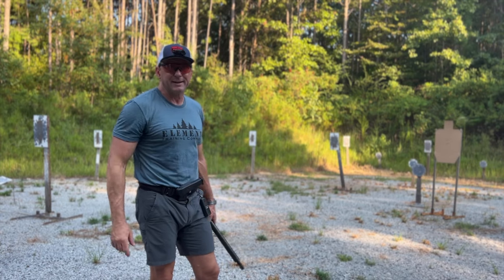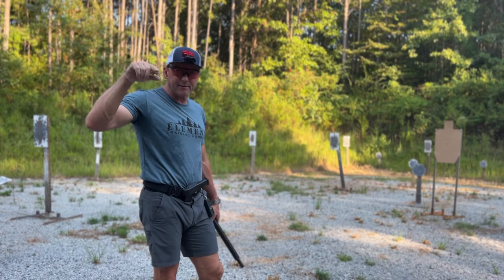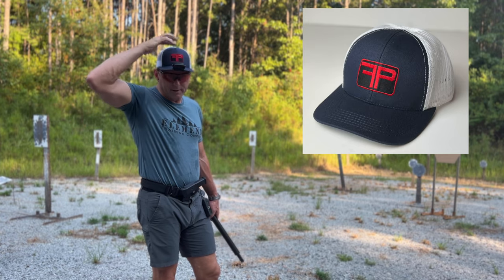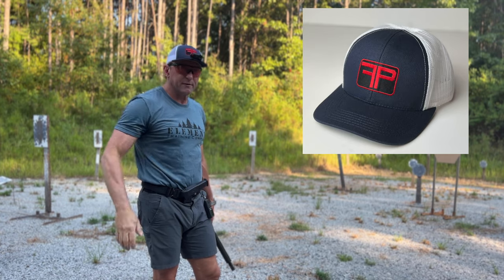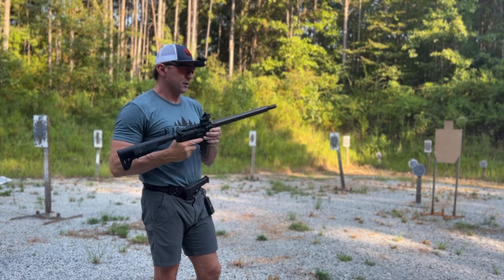Got some new stuff on the website — the new FP hats. These are the same as the flag hat we've got on there right now, made in America, no button on the top. They're nice and cozy, and they work if you wear over-the-ear or over-the-head AirPods or AirPods Pro.